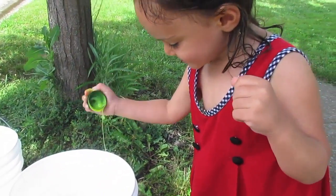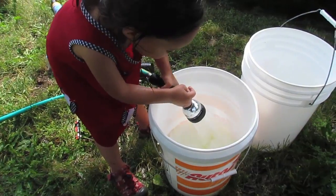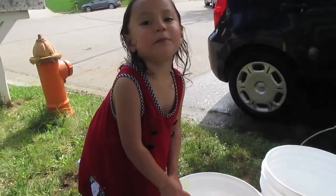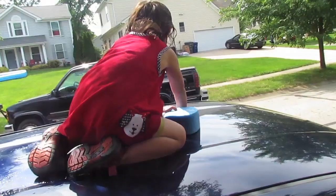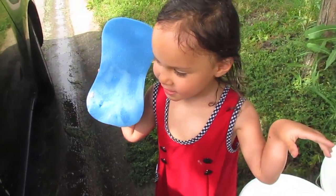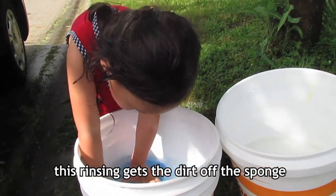One, two, and three. Oopsie! Going up the bucket! We're not going to go too high. First of all, wash the top of the car. Make sure you rinse the sponge often so dirt doesn't get back on the car after the sponge.